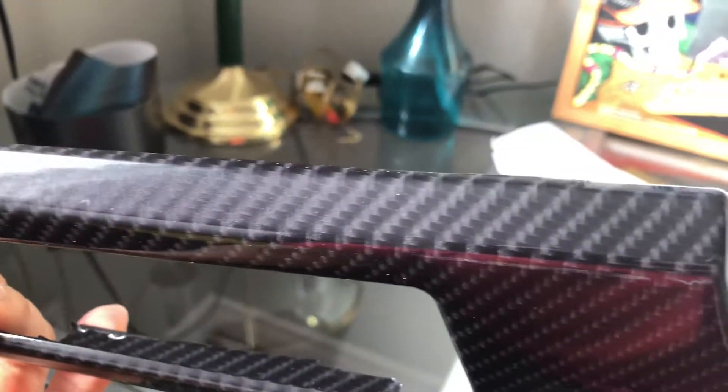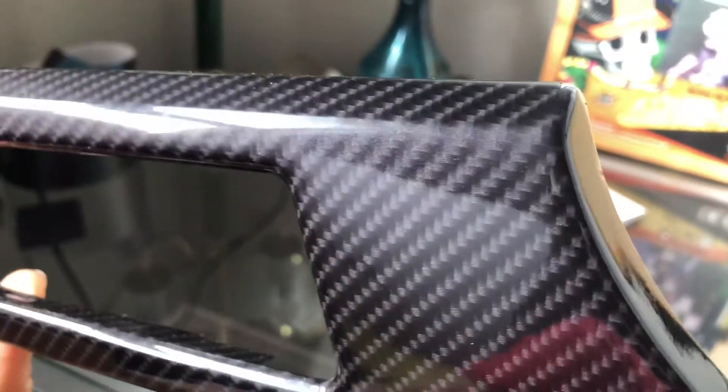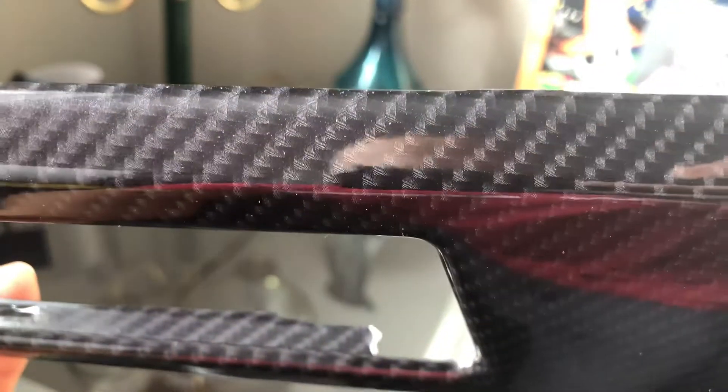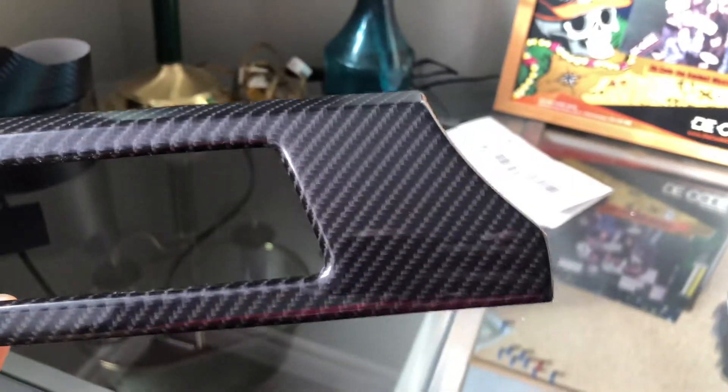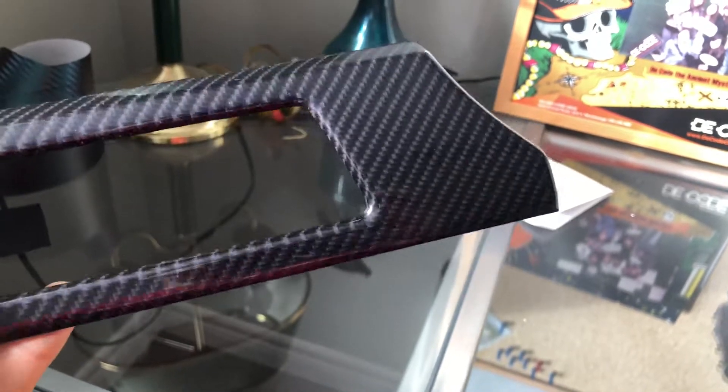When you get in direct sunlight on a summer day, it is very sparkly, which I don't like. The weave does look relatively realistic but kind of blurry — not a very definitive print. I think this would look really good on a roof or hood of a car, but I didn't like it on the interior so I removed it.